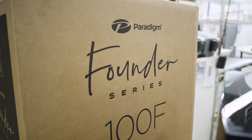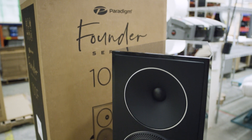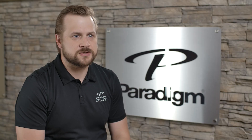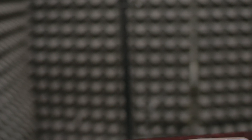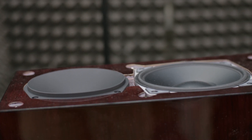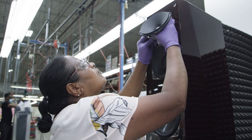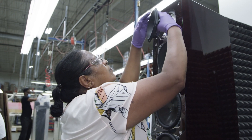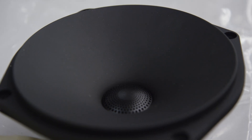The most obvious technology when you first look at the Founder Series that we've changed is the waveguide — we call it the oblate spheroid waveguide. It is a way for us to control the directivity of the speaker. Rooms have gotten a lot different than they used to be, with a lot more hard surfaces, and we don't want the tweeter to interact with everything in the room. We increased the directivity control to reduce the amount of energy going into the room off-axis.